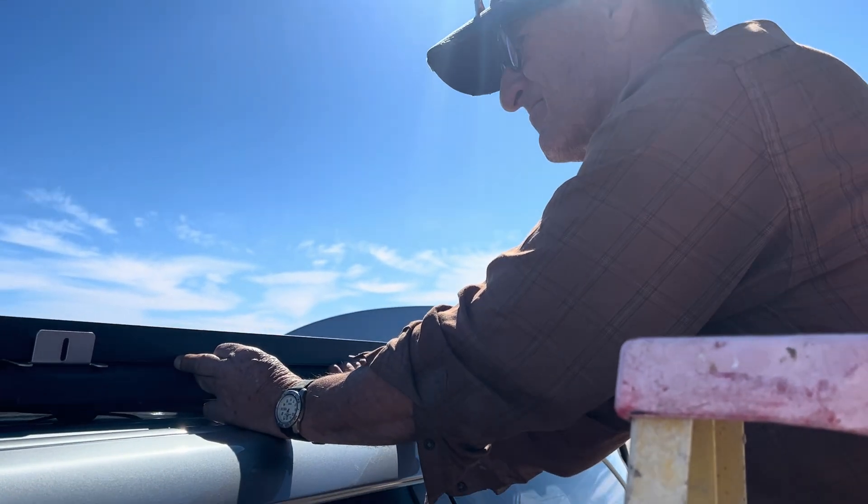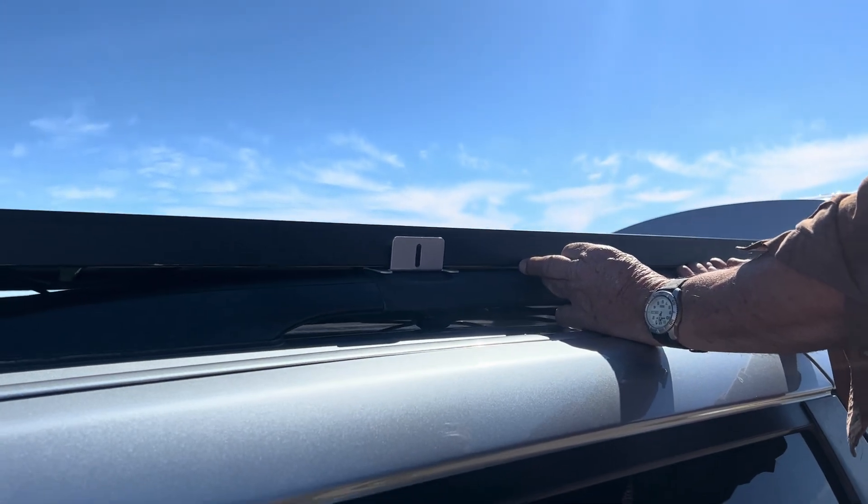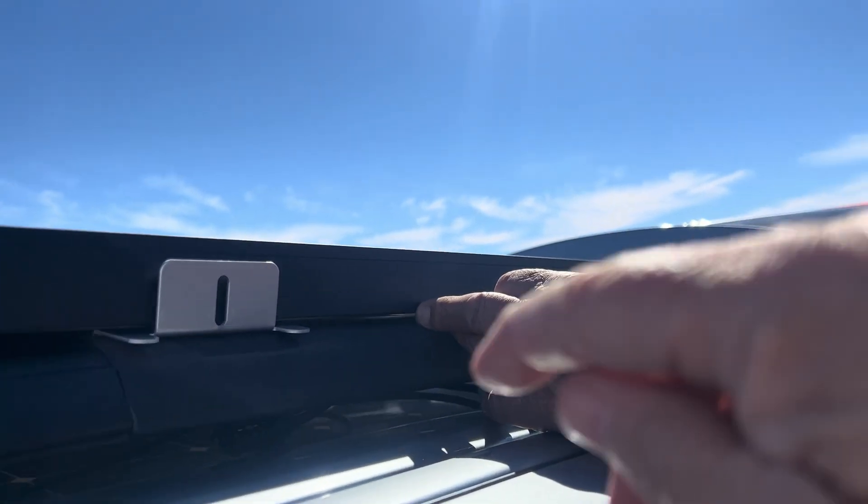Hi, this is Don and he's helping me attach my solar panel this morning. I got the solar panel at Santan Solar. It's 40 by 64.